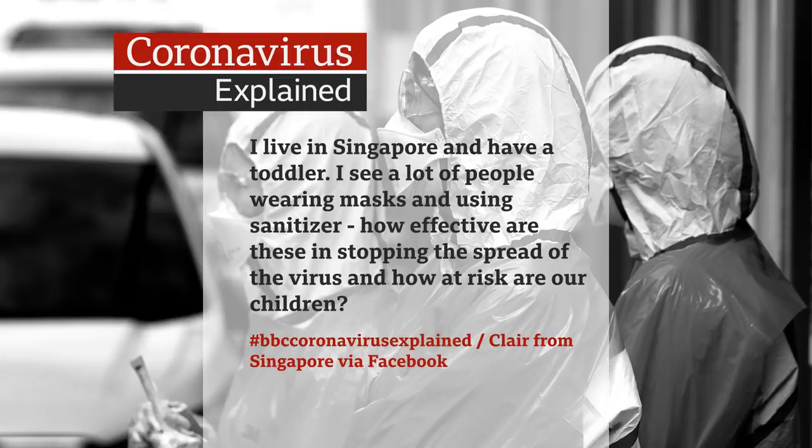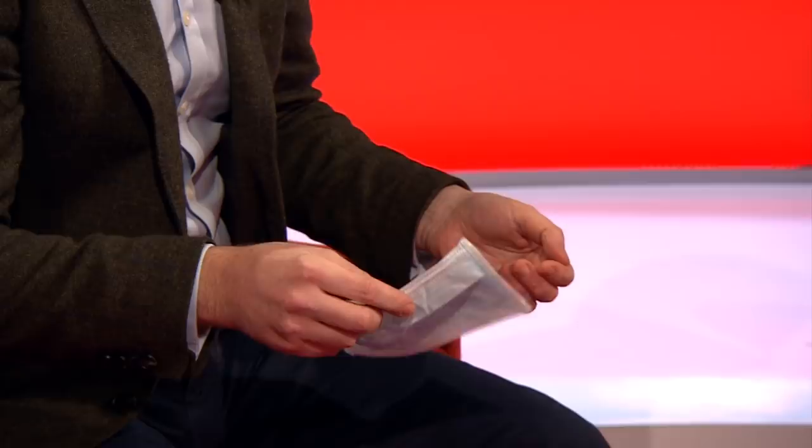We have a question from Claire in Singapore. She has a toddler and asks: how effective are masks and sanitiser in stopping the spread of the virus, and how at risk are children? This is a surgical mask — quite a simple mask. Masks are really important for healthcare workers, but if you're a member of the general public, the evidence isn't great to show they'll protect you. Healthcare workers use them for a short period, are trained in their use, and dispose of them safely. If you just have one on all day, you're probably trying to eat and drink wearing it — and people contaminate the outside if they've got virus on their hands, then put it back on their face.